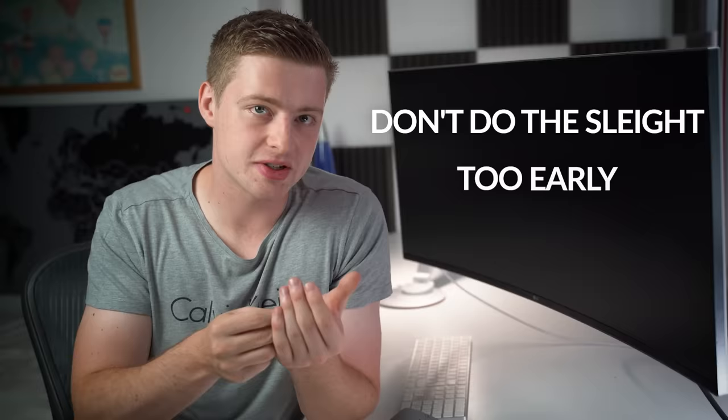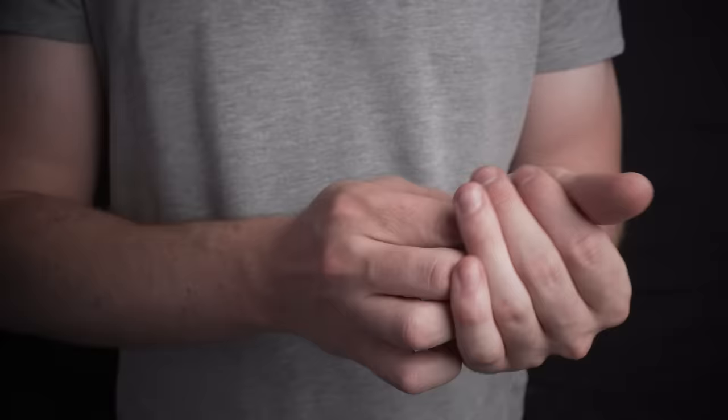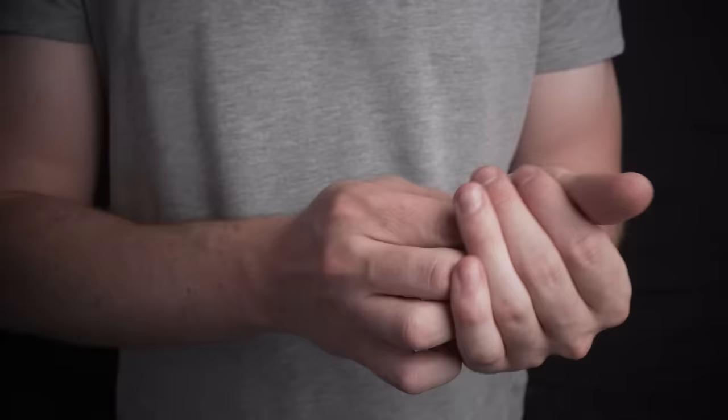The most important thing is you don't do the sleight too early or the spectators will see you stealing the coin away. Wait until your little finger is touching the backs of your first two fingers — that's the point at which you do the sleight, steal away the coin, and hold this hand out in front of your spectators naturally. The hand with the coin just drops down naturally by your side, and from here you can make the coin vanish or continue into a routine.